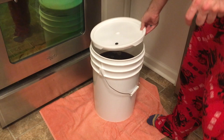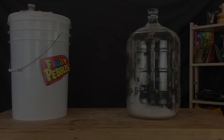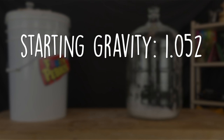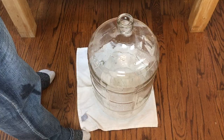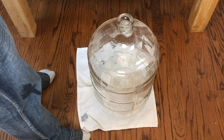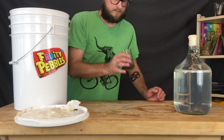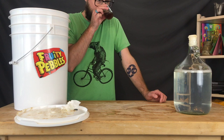Less than a day later, we pop the lid off and it's looking pretty good. Just over a week later, fermentation is complete. Our starting gravity was 1.052 and final gravity came in around 1.015, leaving a significant amount of body even though the flavor was dry-ish. That body is likely from proteins in the Fruity Pebbles as well as the large amount of lactose. There was no perceptible sweetness, and the color was a murky brownish with noticeable haze — probably from whatever is in Fruity Pebbles.